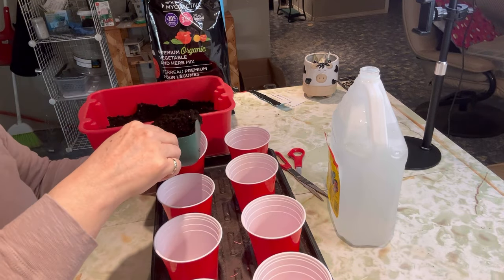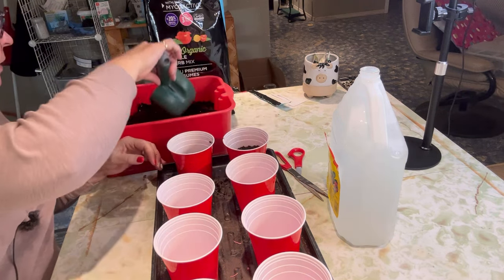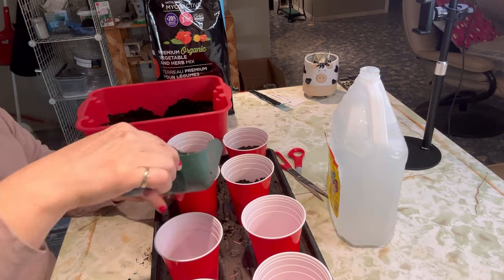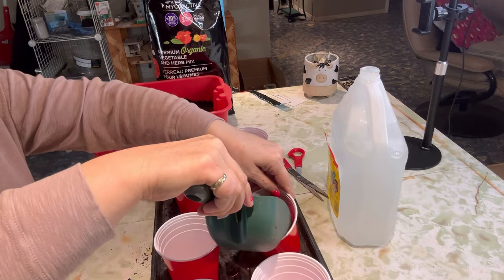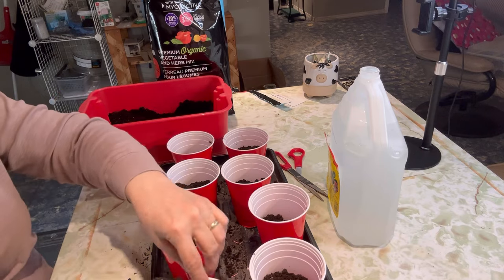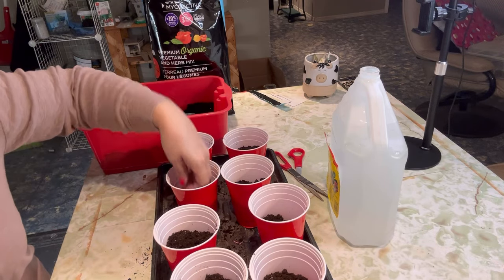Rather than using a seed starting mix, because these are going to be in these containers right up until the time they go outside, I thought it would be better to use a potting mix. It's got a little bit of fertilizer in it so that once they germinate and start shooting down their roots, they're going to be looking for some nourishment. So I think it's best to have a premium organic potting mix in here. I'm going to fill each of these about halfway and then just press it down really good so that there are no air pockets.